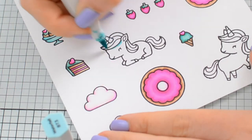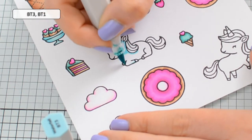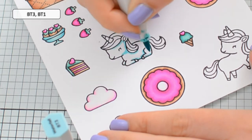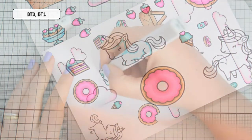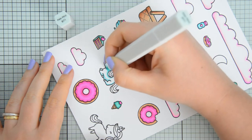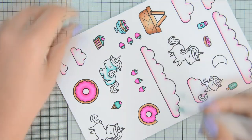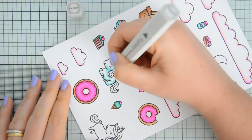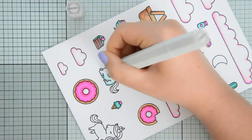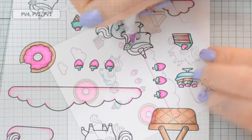For the bodies of the unicorns I'm going to do some very quick shading using BT3, BT1 and a colorless blender. Like for the clouds, I wanted the unicorns to look white so I'm only adding a little bit of color to the shadow areas and leaving most of the rest of the image blank. The colorless blender helps me get that nice fade into white, so I always use that whenever I'm coloring and shading a white image.